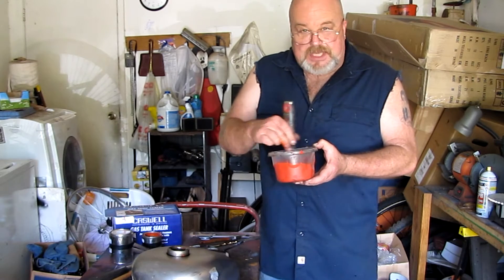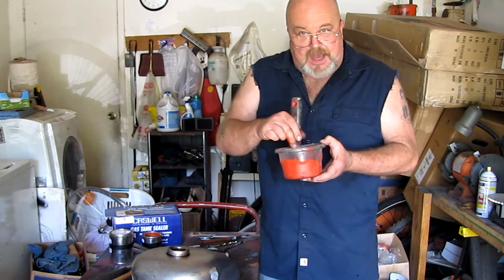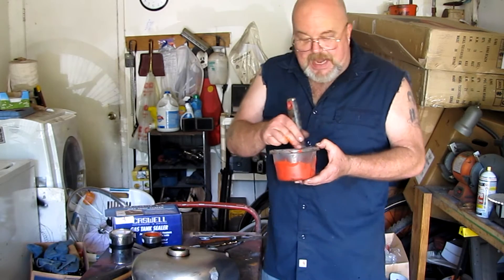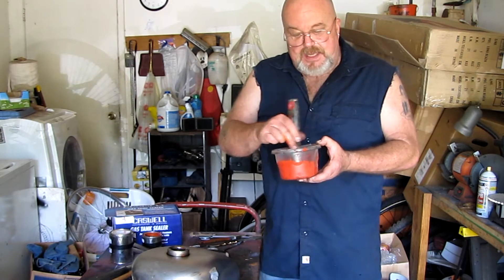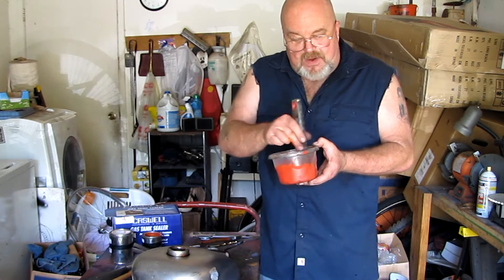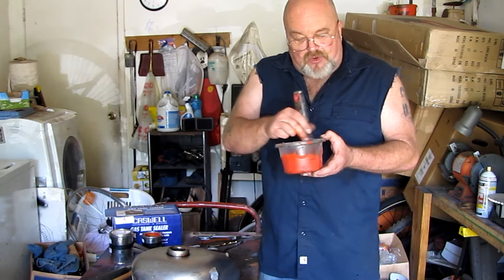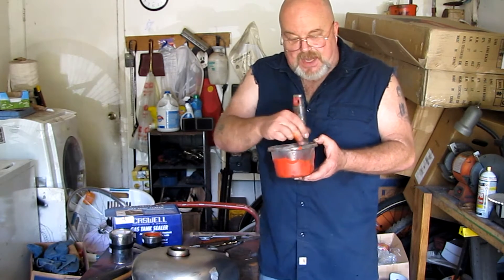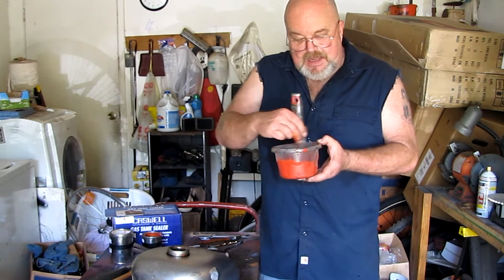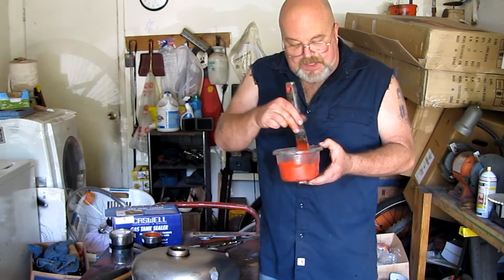You don't want any traces of detergent inside, nor do you want any water. Then take some denatured alcohol - about half a cup to a cup - pour it in, shake it really good, dump it out, and do that about three times. Then put some acetone in there, shake it up, dump the acetone, and let it dry. Make sure it's good and dry inside. A little bit of acetone is not going to harm the epoxy.